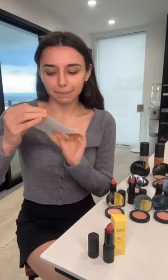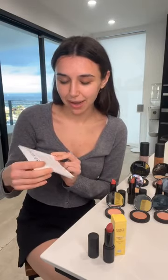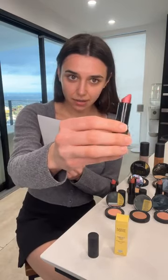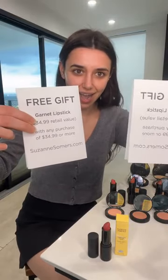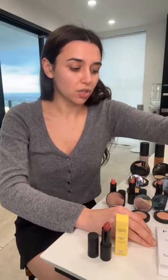Hey, people are starting to come on — hi Nancy! So there's a free gift, and it is this garnet lipstick. This beautiful shade, garnet, free gift with any purchase of $34.99 or more. All you have to do is spend $34.99 or more and you get this free beautiful lipstick.